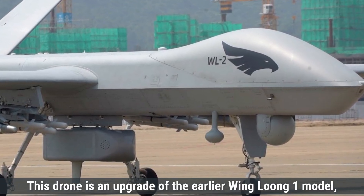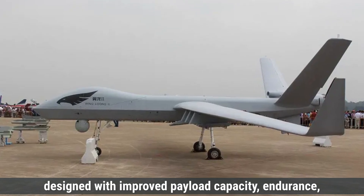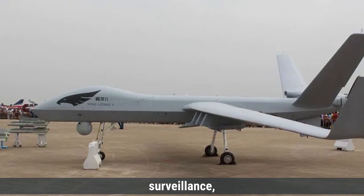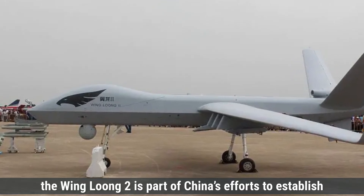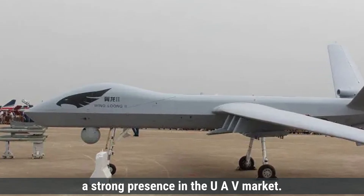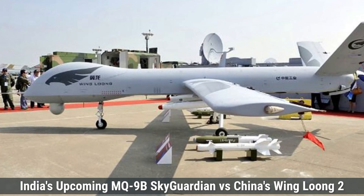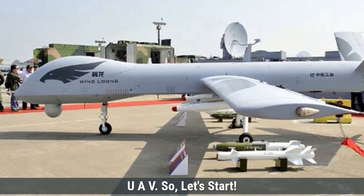The Wing Loong-2 is an upgrade of the earlier Wing Loong-1 model, designed with improved payload capacity, endurance, and strike capabilities, mainly for intelligence, surveillance, and reconnaissance, and close air support missions. Unveiled in 2017, the Wing Loong-2 is part of China's efforts to establish a strong presence in the UAV market. Today we will compare both of these drones: India's upcoming MQ-9B Sky Guardian versus China's Wing Loong-2 UAV.